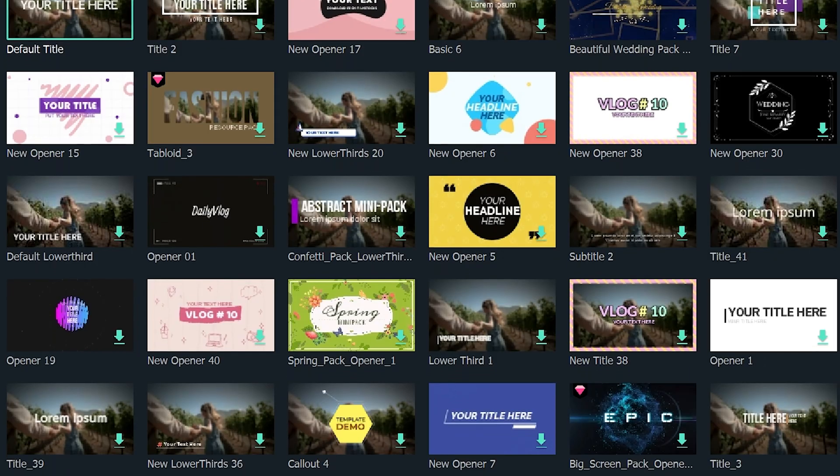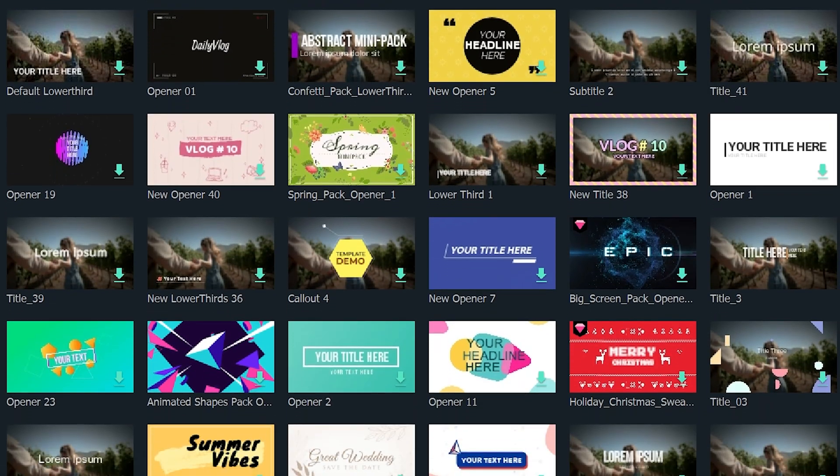The second standout feature is the bank of included elements — graphic overlays, transitions, and more — which in my current video editing software would require paying 60–70 pounds for a third-party pack. So in general, Filmora gets a big thumbs up from me, and I do think you should give this software a go if you're looking for a new or easier video editor. There's a link in the description down below. Thanks so much for watching — I'll see you in the next one.